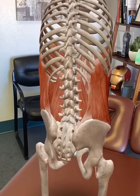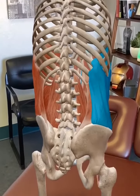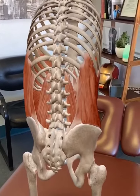I found that in a lot of patients, this region right here, especially on the side right there, gets super tight, and that can cause low back pain.